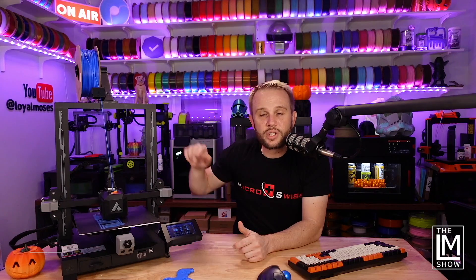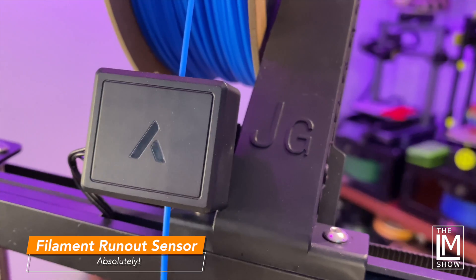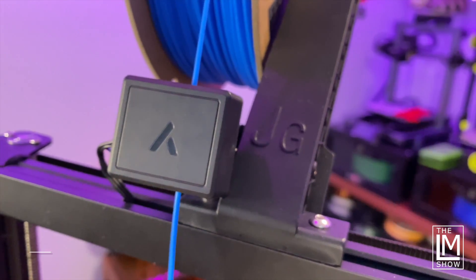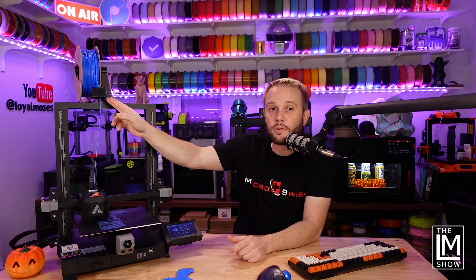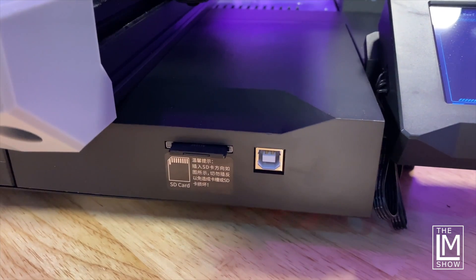It's equipped with a filament run-out sensor, which are fantastic devices — they prevent a failed print when you run out of filament. The sensor detects when filament runs out, pauses the print, and allows you to reload and resume. It uses a full-size SD card, which is nice. It also has a little tool tray in the front — that's where I keep spare nozzles and the tools that came with it.